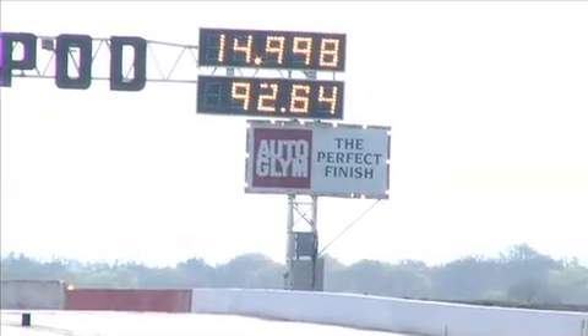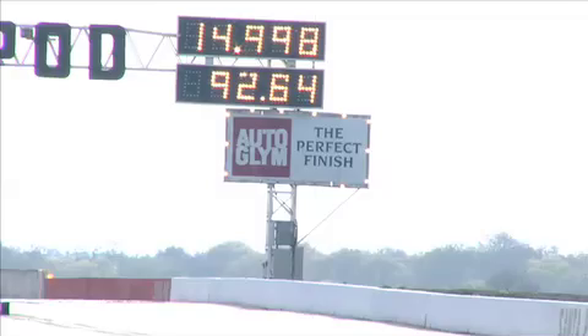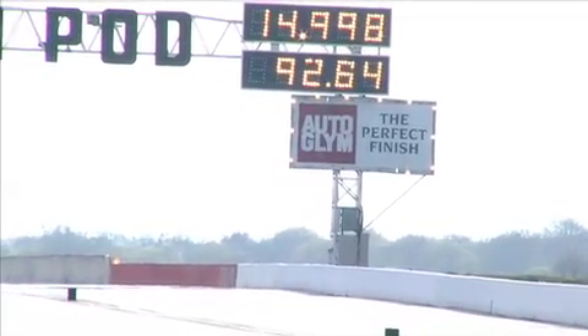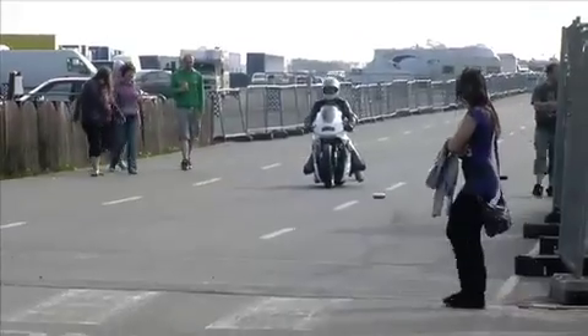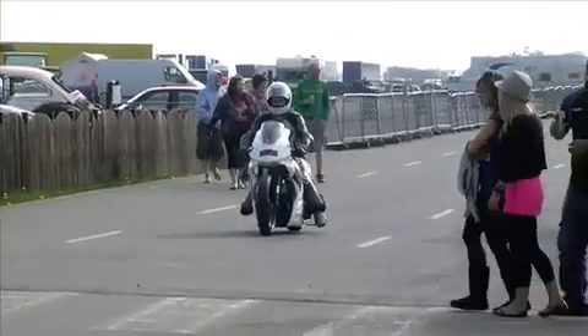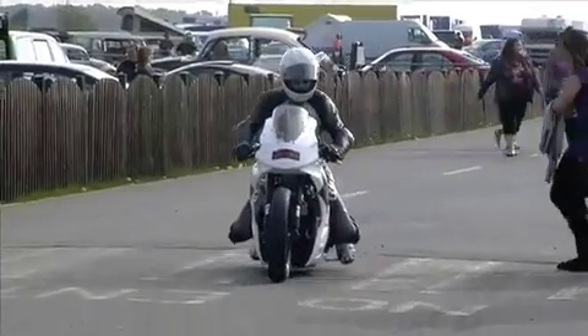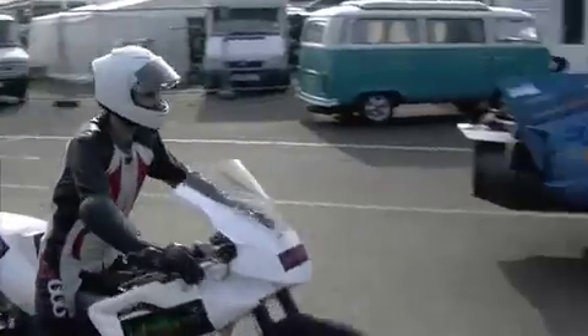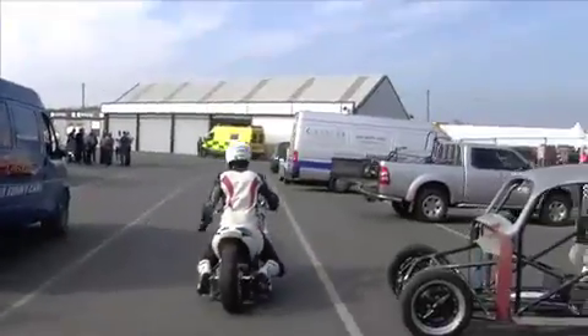14.998. Absolutely outstanding. Well done guys. Give them a round of applause. That was fantastic. That was what they were going to be aiming for all day, to get something into the sub-15s. 14.998 at 92 miles an hour. Thank you, Justin. 8.02.